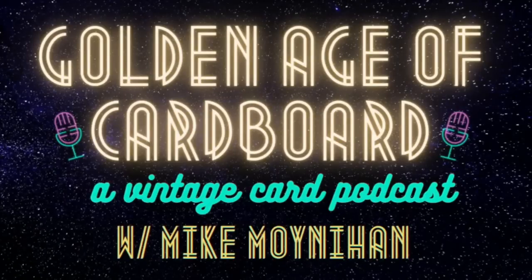You won't be hearing us talk about any chrome or shiny cards here. Now, to take you on this retrospective journey, here's your host, direct from the shallow end of the gene pool, my son, Mike Moynihan.